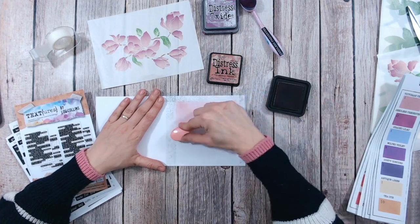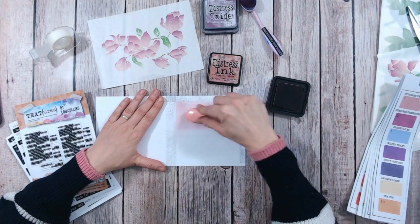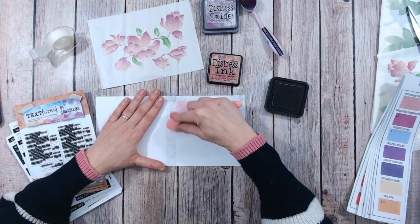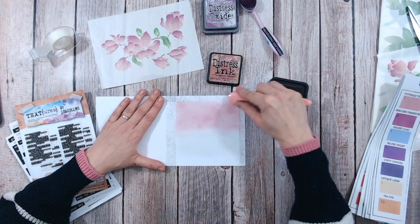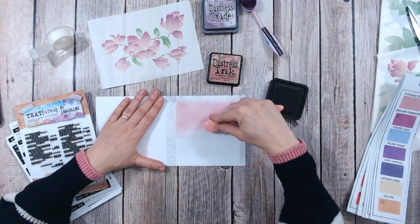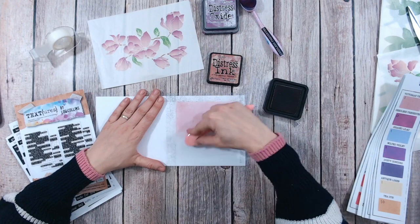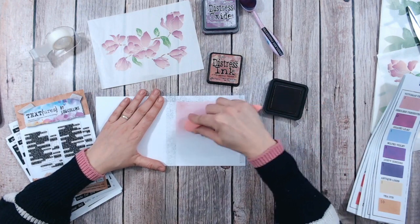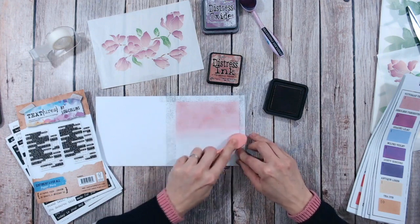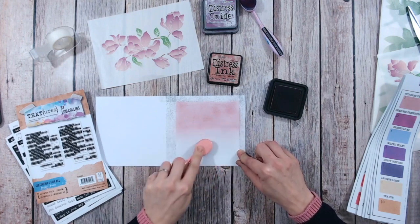I've gone about halfway down my card for the moment, working around in little circles. I find the bigger your brush, the smoother your ink application is going to be. Now with what is left on my brush I'm just going to start blending in circles down into that clear ink. What that clear ink is going to do is start fading your ink out nicely without you getting any harsh lines. You want to mix the two — the clear ink and the Victorian Velvet. We've got a really nice blend there, fading that out to virtually nothing.